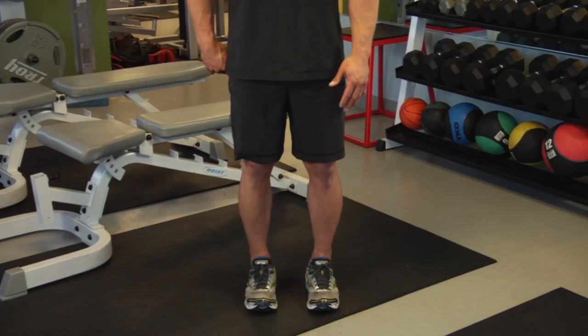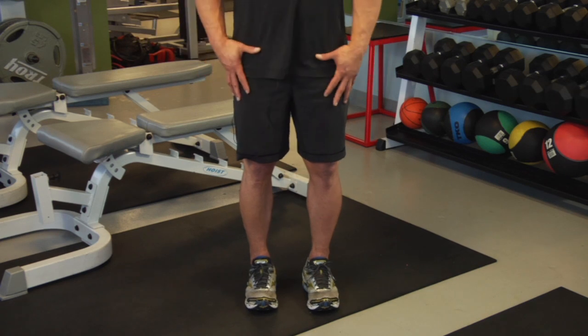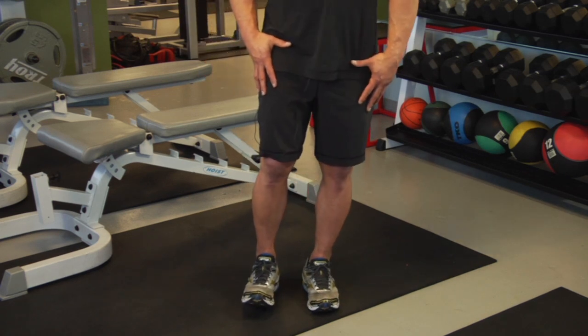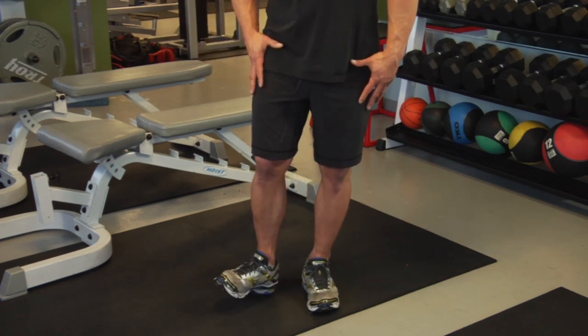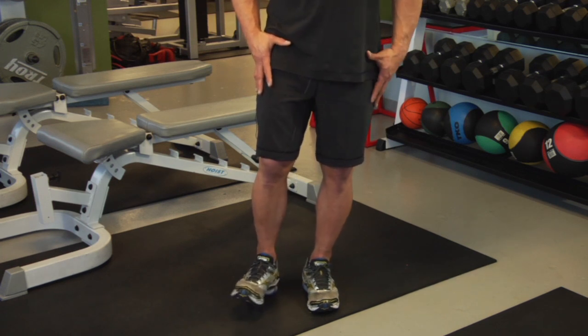Now, in order to engage your glutes by doing the external rotation of the hips, what you want to do is make sure that your leg is in a neutral position. It's a really simple motion. That's all you're doing — making sure you keep pelvic neutral, engaging your stomach, engaging your glutes.